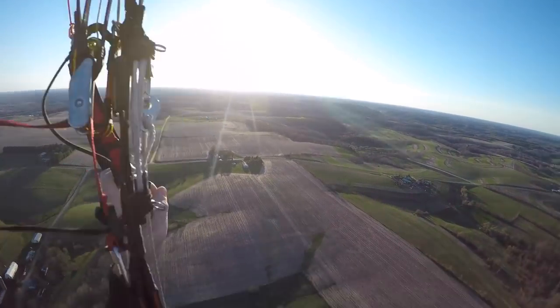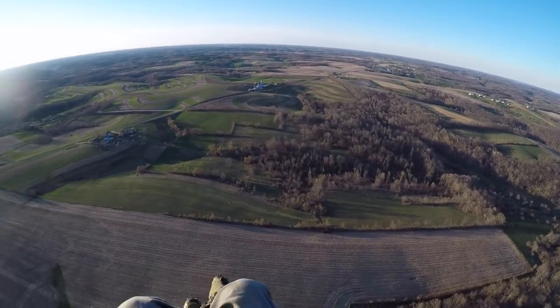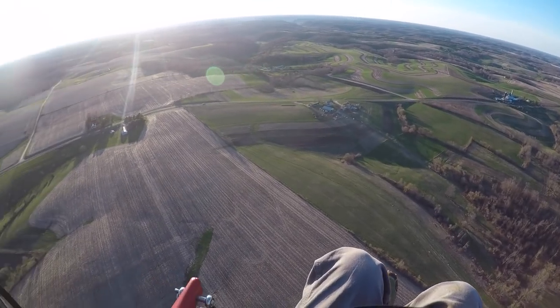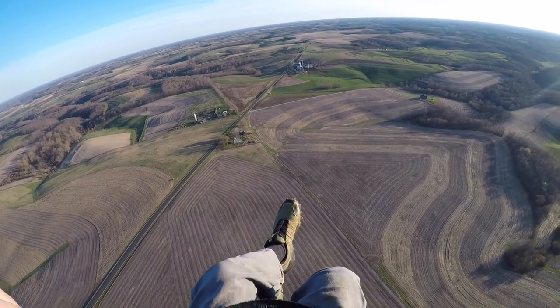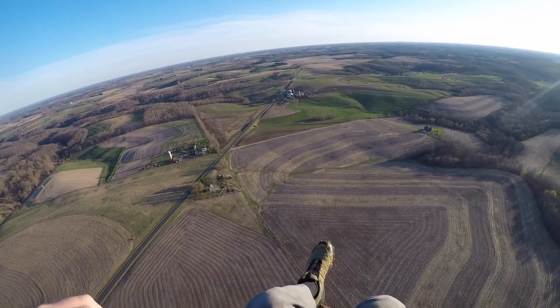Let's talk about the speed system. I'm trimmed out to six right now — this is how I usually fly the glider. You need to remember: if you're using your speed bar, you have to be trimmed out to at least six. You do not want to accelerate a glider that's trimmed all the way in — it leaves you susceptible to a front tuck collapse, and it's just not right. So make sure you're trimmed out to at least six. Also remember that when you hit your speed bar, you do not use your regular brakes.